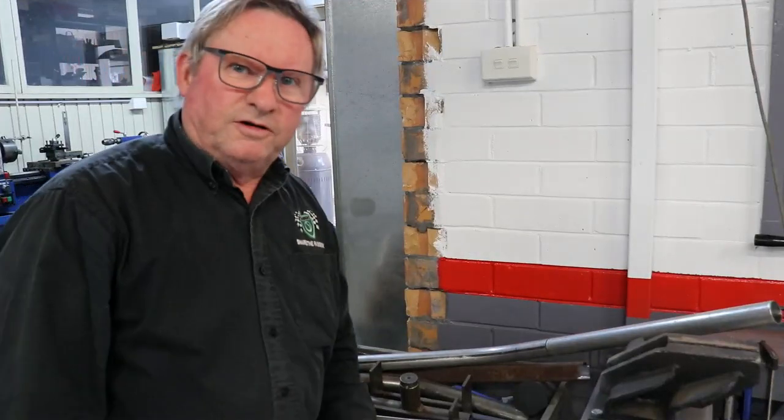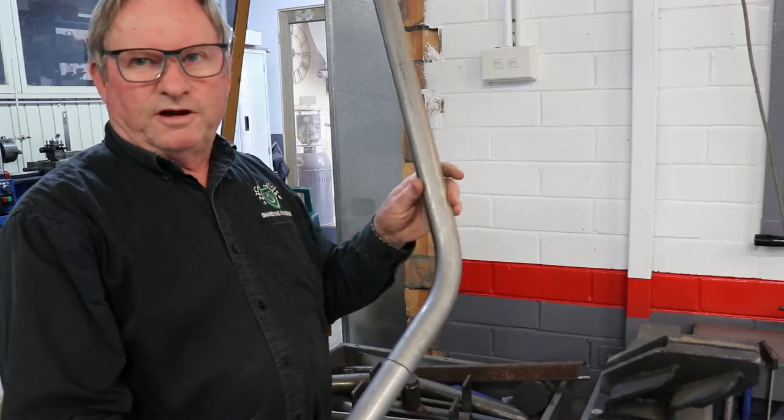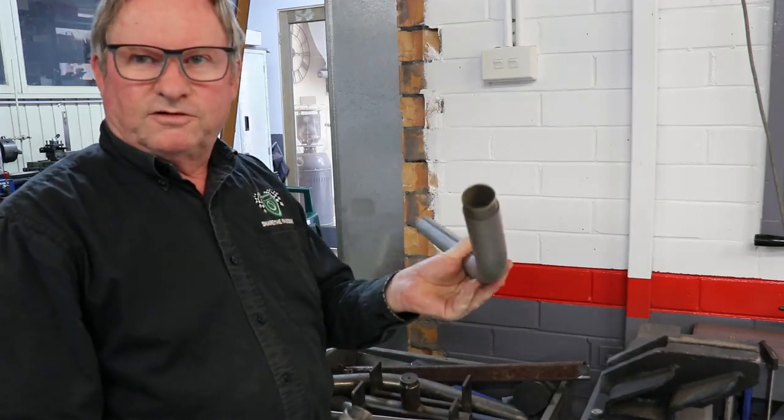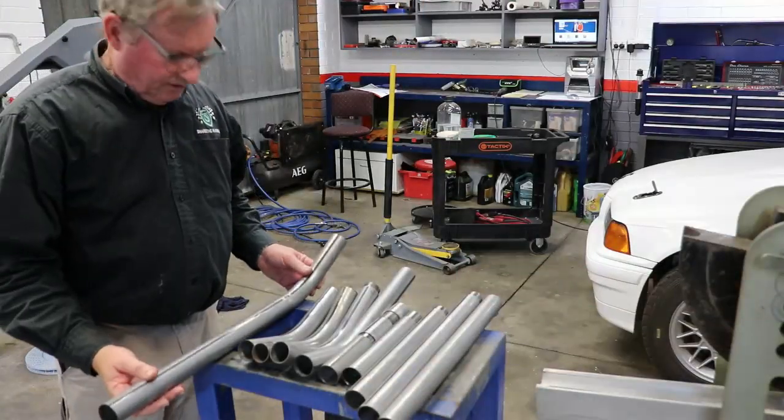Years ago when I first started building roll cages, I built this kit myself. It's all made out of exhaust tube of the correct diameter and they've all got these little slip joints on them. This is basically the kit — there's all the pieces.